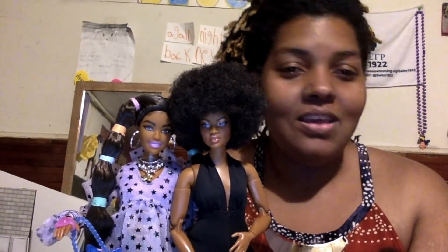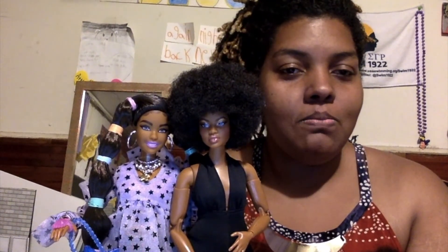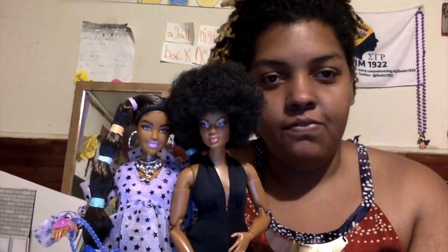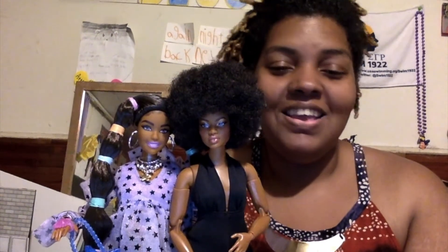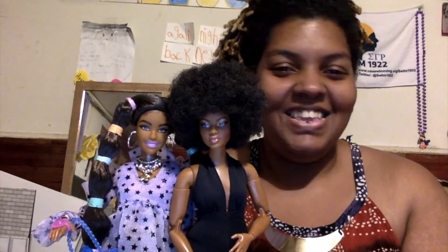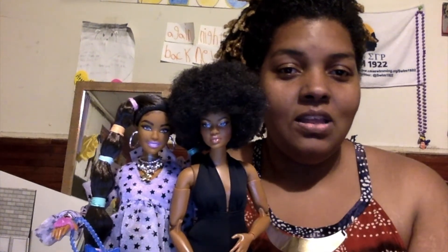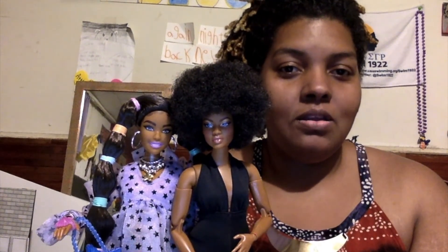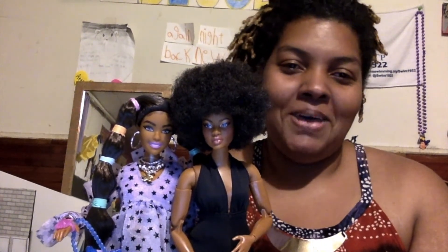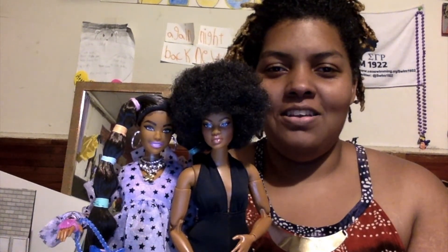Thank you so much for watching. Please like, share, and subscribe. Let me know if you have these and what names or what personalities you see for them. Let's have a discussion down in the comments, and I will see y'all next time. Bye! I'm looking at them on the screen — these are very pretty dolls. I'm very happy. I'm trying not to drop them — don't fall, Elle, don't fall, Joy.